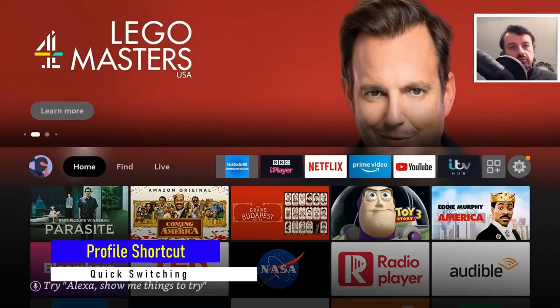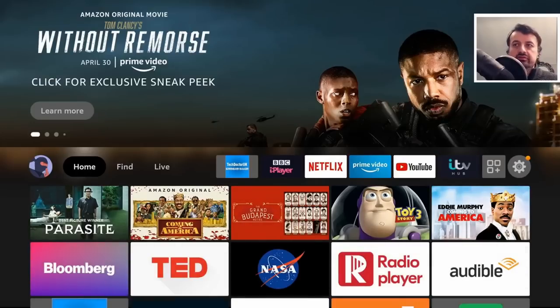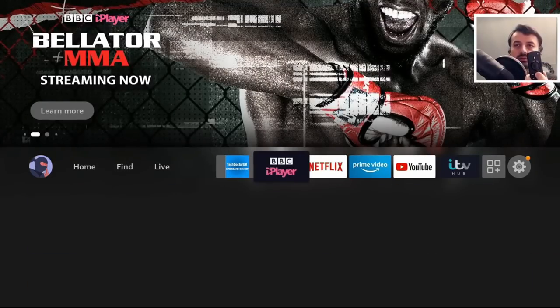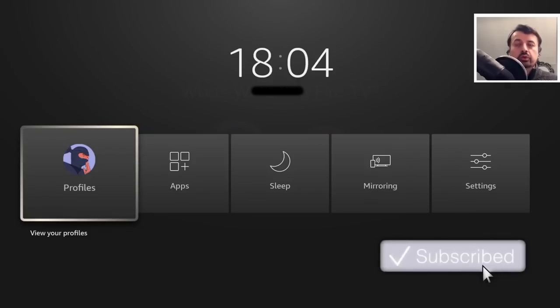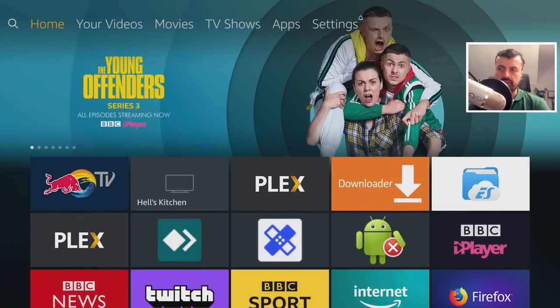Next up we have profiles. With the new Fire Stick home screen you can create multiple profiles, which allow you to have different recommendations, custom watch lists, and a more personal experience. You can change your profile by clicking on the profile icon, but you may not know that regardless of wherever you are, if you just press and hold the home key you can quickly change your profile — even from inside an application.